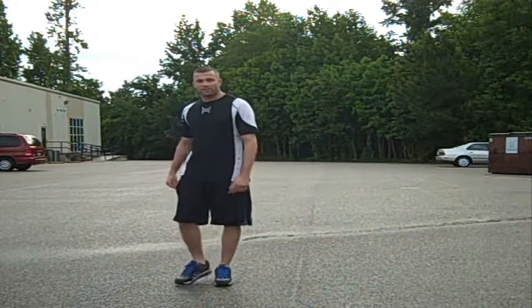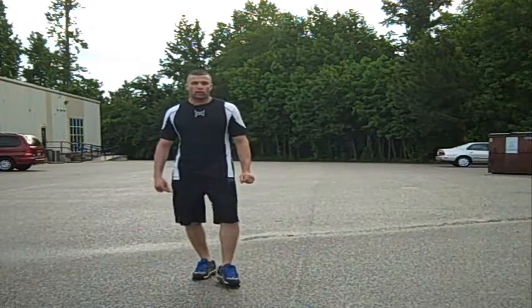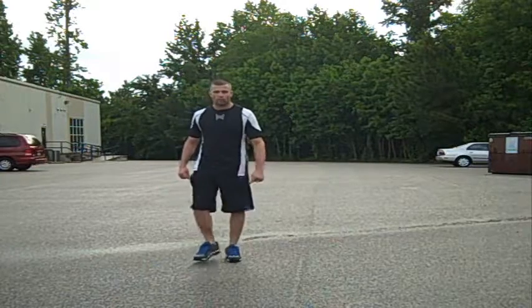Hey, how you guys doing today? It's Matt Dempsey, and I'm going to show you the zigzag drill. This drill helps with your footwork, your explosive power, your takedowns, and it helps your striking for MMA.